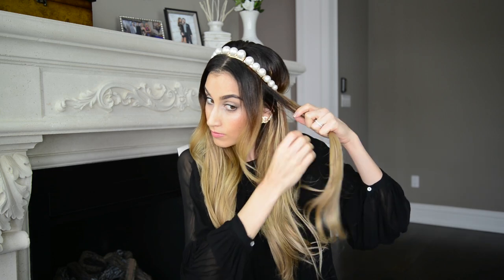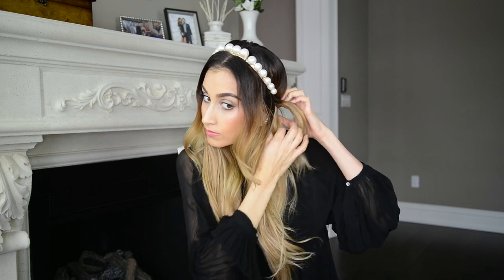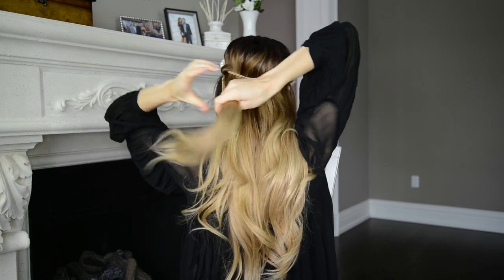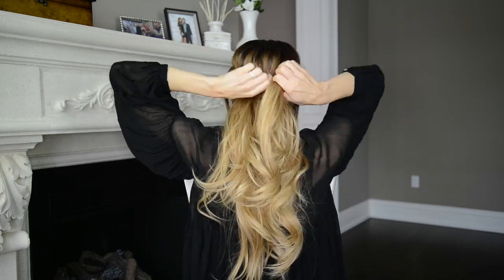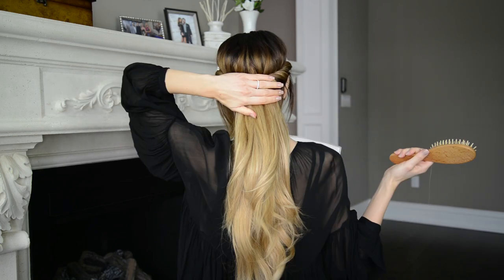For the first hairstyle, I'm simply sectioning away any hair that I want left out of the hairstyle so that it frames my face. Then I'm taking a section of hair from one side and pulling it over the top and through the bottom of the headband just past my ear, and I'm going to do the same thing on the other side. Once I've wrapped my first two sections of hair around the headband, I'm going to repeat these steps on both sides until I reach the middle of the headband at the back of my head. After a quick brush, headband hairstyle number one is finished.